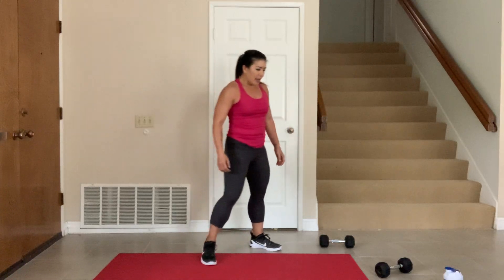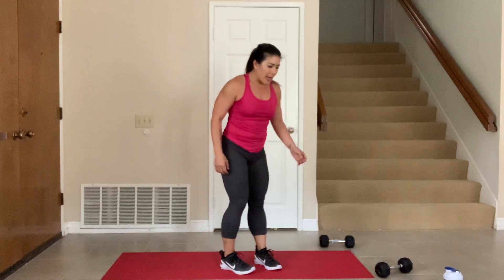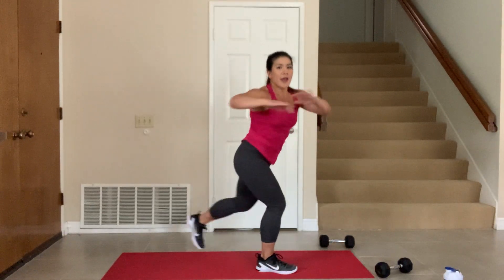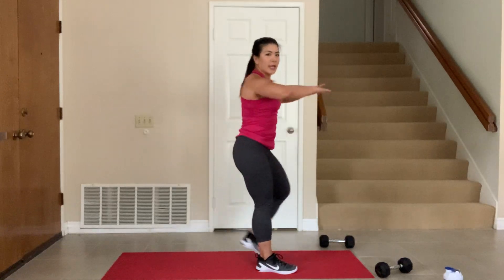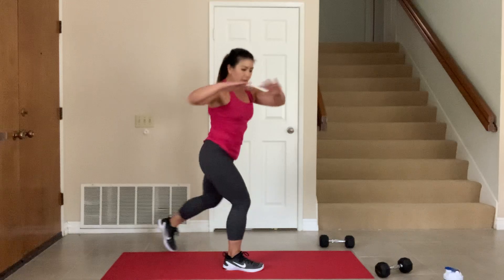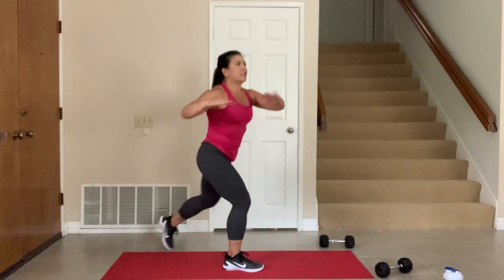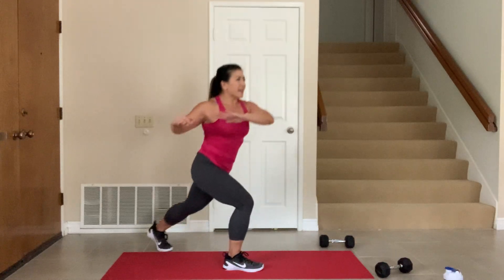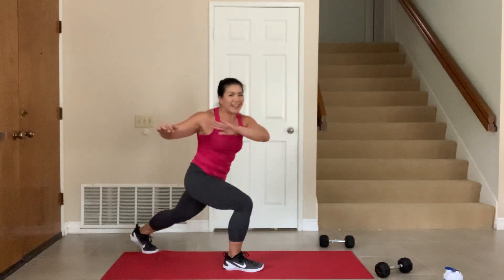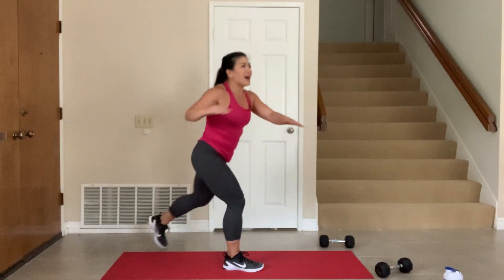10 second break. Good, almost there. Ready — lunge back. 3, 2, 1, go. Come on, tackle it back. Breathe. Focus — just do the work and you'll be there. In five seconds, 4, 3, 2, and 1.